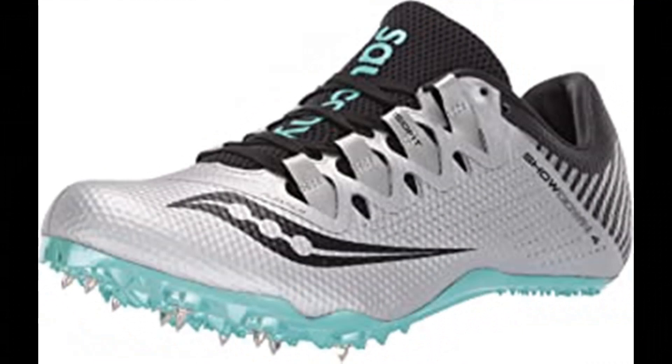Number 10: Saucony Women's Showdown track shoe. 100% synthetic, imported rubber sole, shaft measures approximately low top from arch. Flex film overlays, IsoFit lacing system.